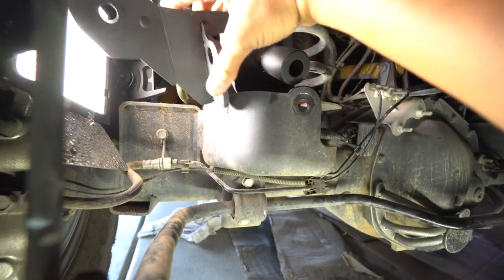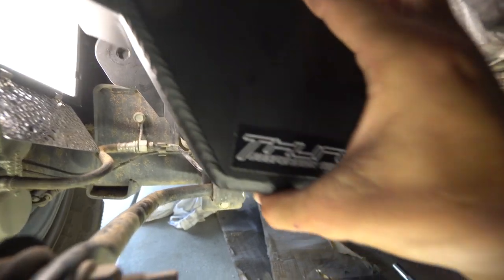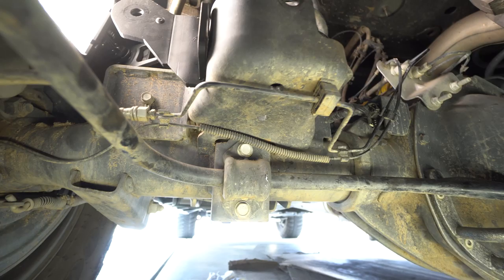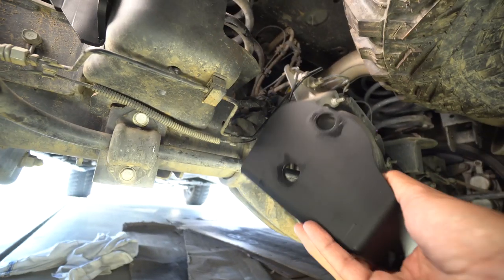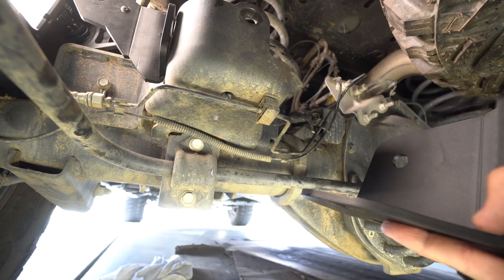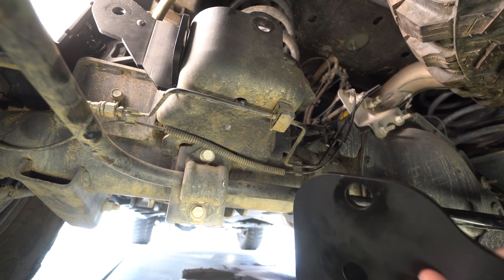We're on the home stretch. Your first bracket drops in right here and the secondary bracket goes right there — it kind of all hooks together. There's a note in the instructions that the bottom holes might not necessarily line up with the holes on the new bracket, but you can loosely bolt it up and use those holes as a guide to make them a little bigger so all the bolts go through.